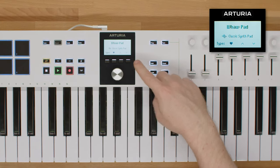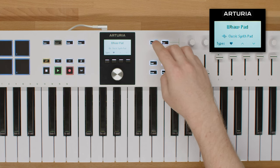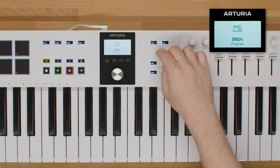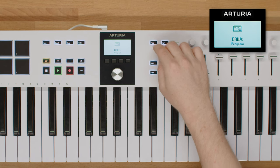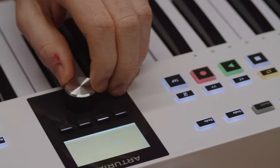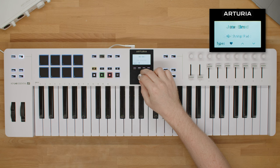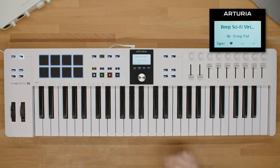By pressing the program button, you can toggle between three modes: Arturia mode, letting you control Analog Lab and other Arturia instruments; DAW mode, which gives you total control over your DAW; and User mode, for your own custom programs. The idea is to give you only the controls and settings that you need, so you can focus on playing and having fun without even touching your mouse or trackpad.